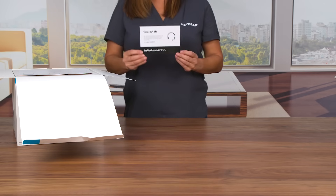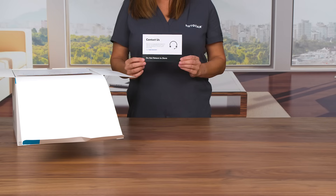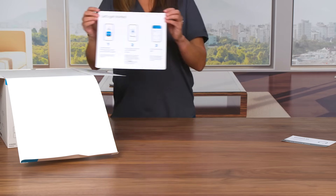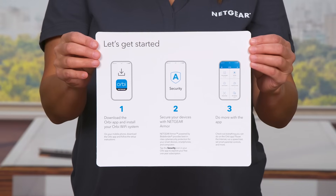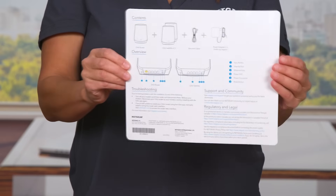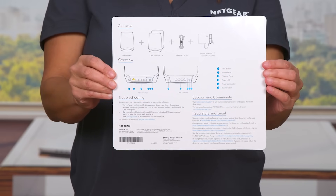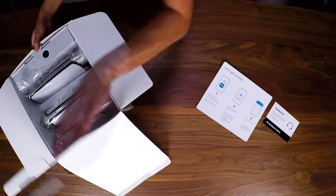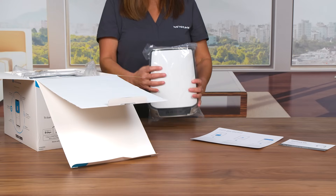First, you'll see the Contact Us card to ensure the best experience with your product. Next, you'll see the Quick Start Guide that will instruct you to download the Orbi app, which you'll use to install the Orbi Tri-Band Mesh Wi-Fi System. The back of the Quick Start Guide includes a reference for the contents in the box and a visual overview of the features on your products.